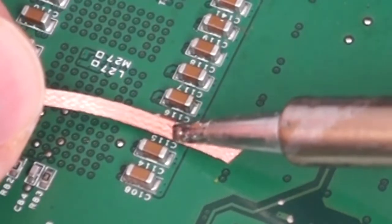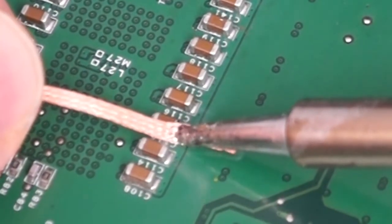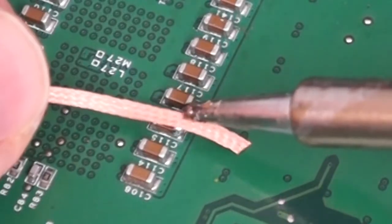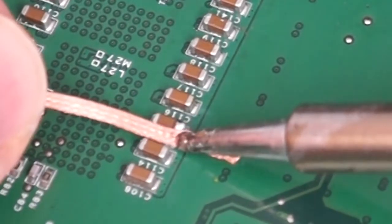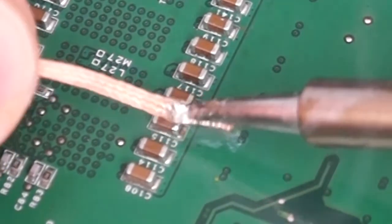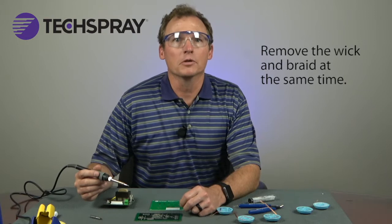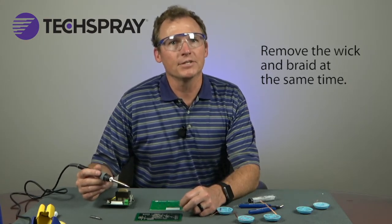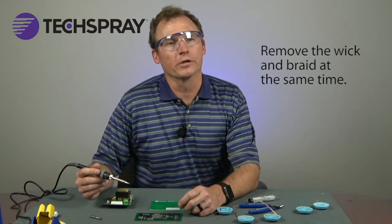You will see the wick begin to absorb the solder. Hold the tip and the wick in place until the wicking action has stopped. Step four: remove the wick and iron at the same time. Removing the iron before removing the wick can cause the wick to become soldered to the board. If that does happen, reheat the braid so that you can remove it.